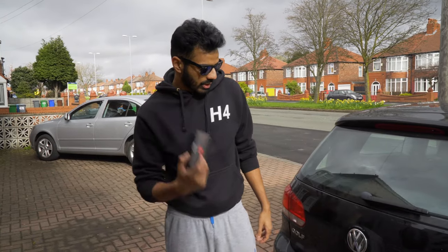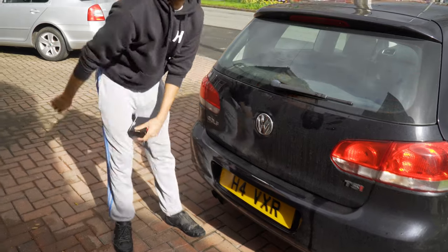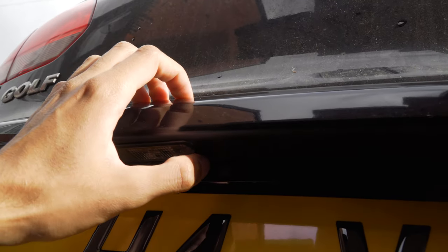So this is how we're going to start today's video. We are going to be changing the back number plate lights on the Mark 6 Golf. All you want to do is there's going to be a tab over here.